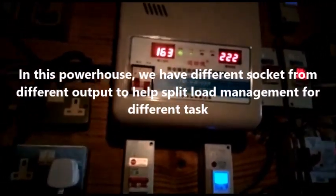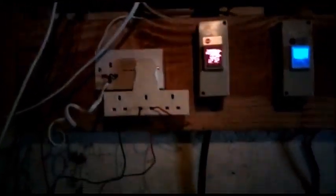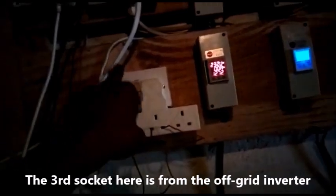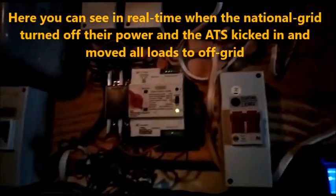Anything we are using on the first circuit is stepped up — it's coming from the stabilizer output, not directly from the national grid. This is the solar HCS socket — what is generated from there. There's a breaker here. This energy meter is for the national grid, and this one is for off-grid solar. This is the HCS and this is the solar.